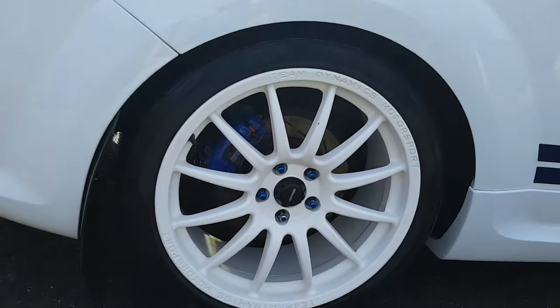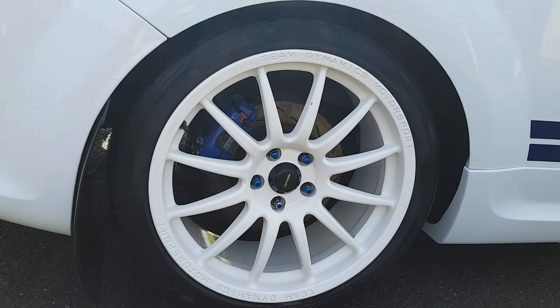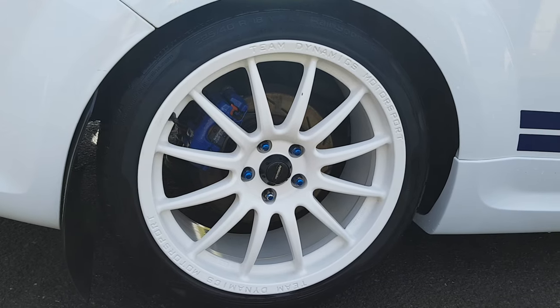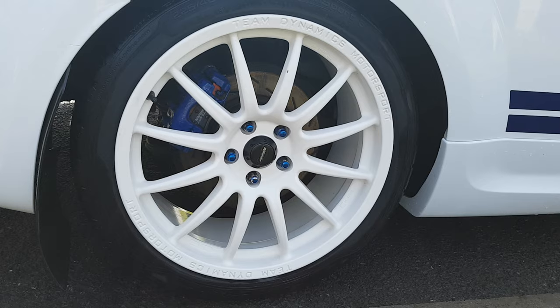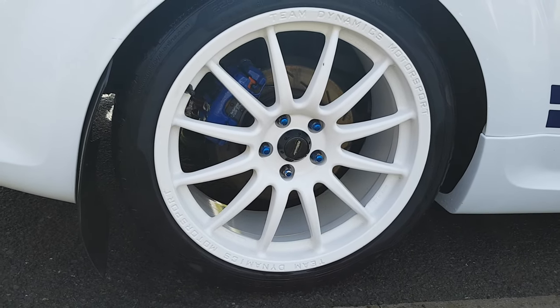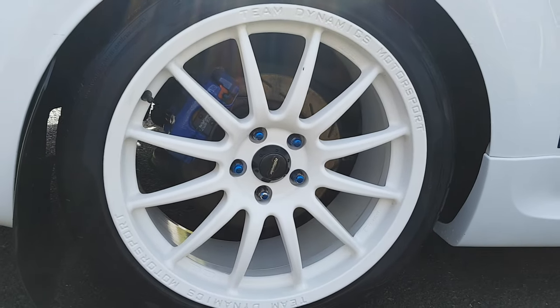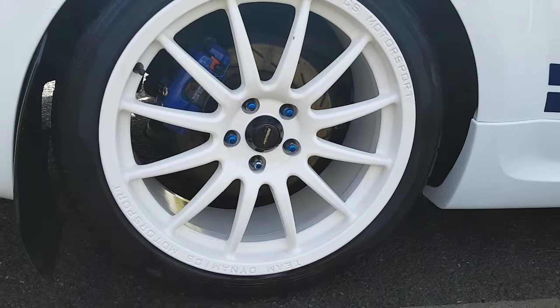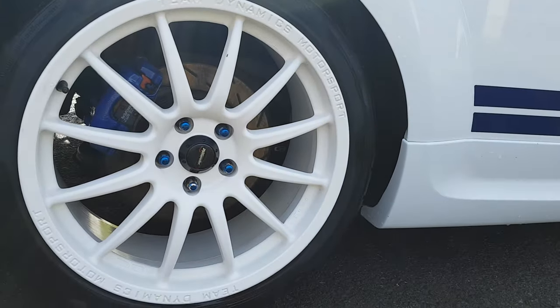The wheels are Team Dynamic Pro Race 1.2s in gloss white, wrapped in Uniroyal Rainsport 3s. The brakes are EBC Ultimax with the red stuffed pads. Don't get much noise with them even though they're grooved — fairly quiet, not that bad, but they stop, and that's the main thing.